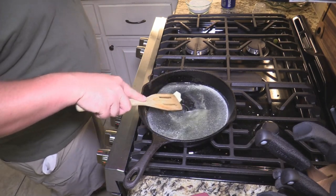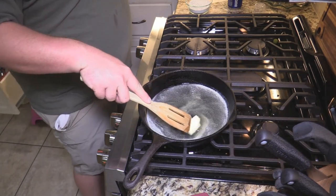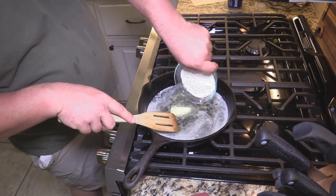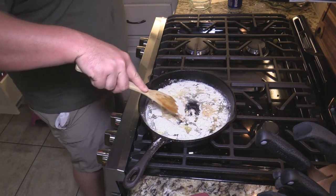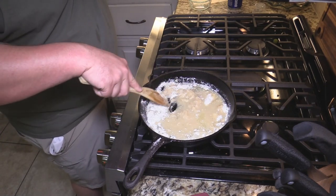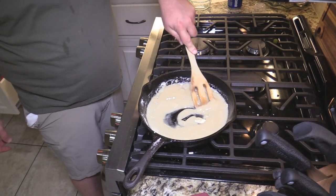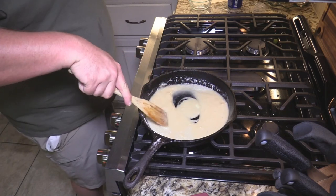We're going to add about a cup of flour to this — all-purpose flour. This is going to be a simple roux today. I'm not going for something super dark. It's going to be more of a blonde roux. We're just using this base for thickening purposes. We'll stir this in — probably take about 20 minutes to get this roux where we want it. Get all the flour incorporated with the butter. Good old cast iron pan — best way to do this.